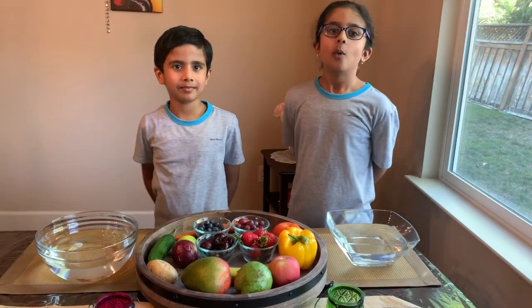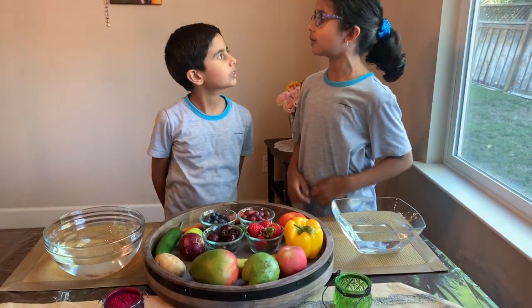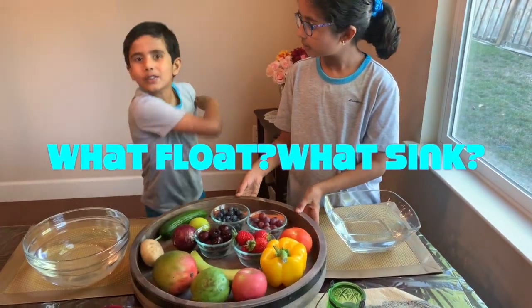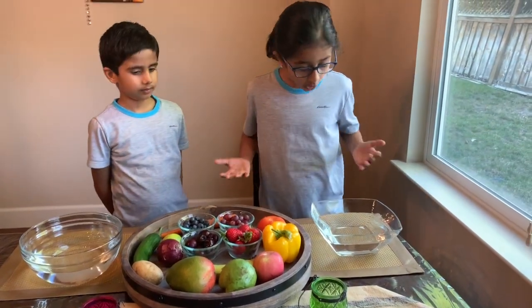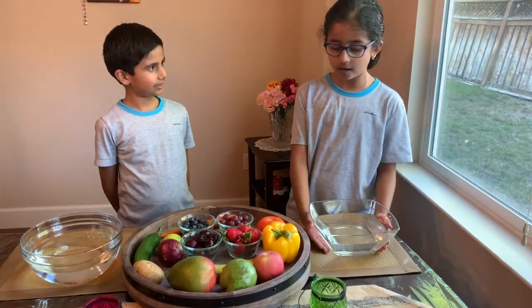Hi guys! Welcome back to another video. Wait, what are we doing with all these fruit trips? We are finding out what floats and what sinks to the bottom. So these are why the bowls are here. It depends on their density.